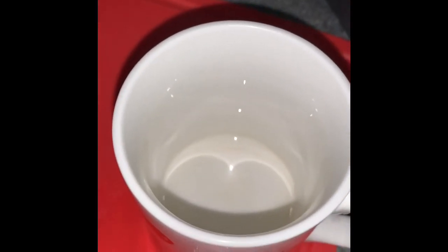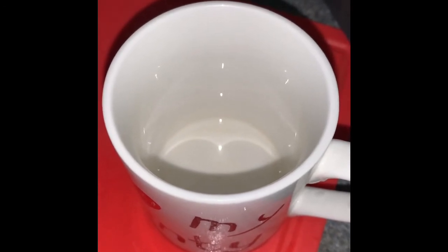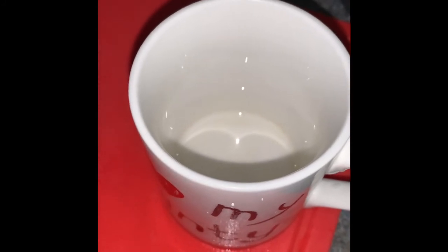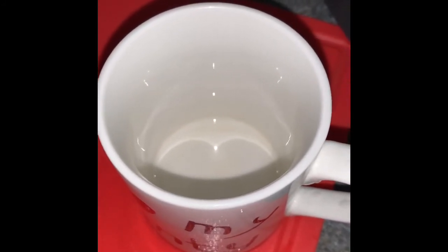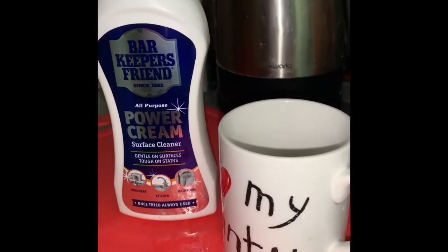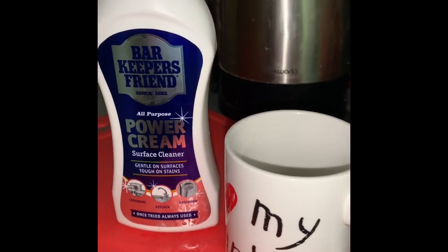On the product it does say you can use it for stubborn stains from coffee, tea, fruit juice, felt-tip pens, for the sink and the bath. It's a really good item to have in your kitchen cupboard, so enjoy this product — it's very well worth buying. See you later.